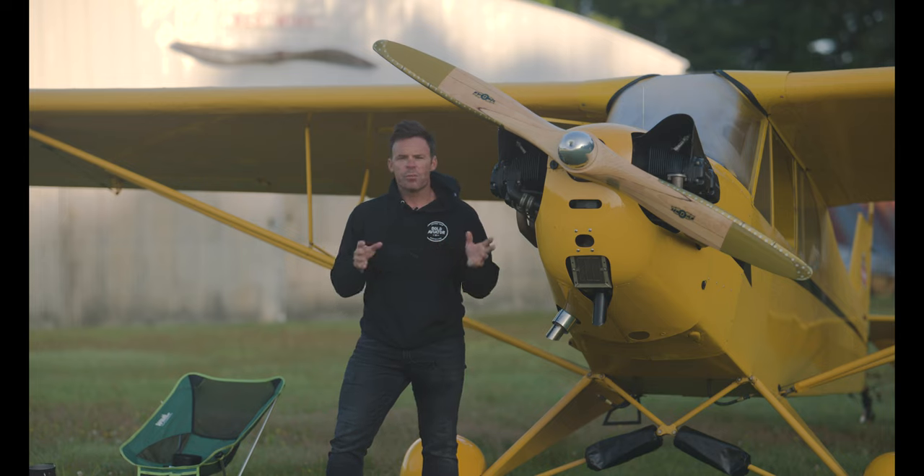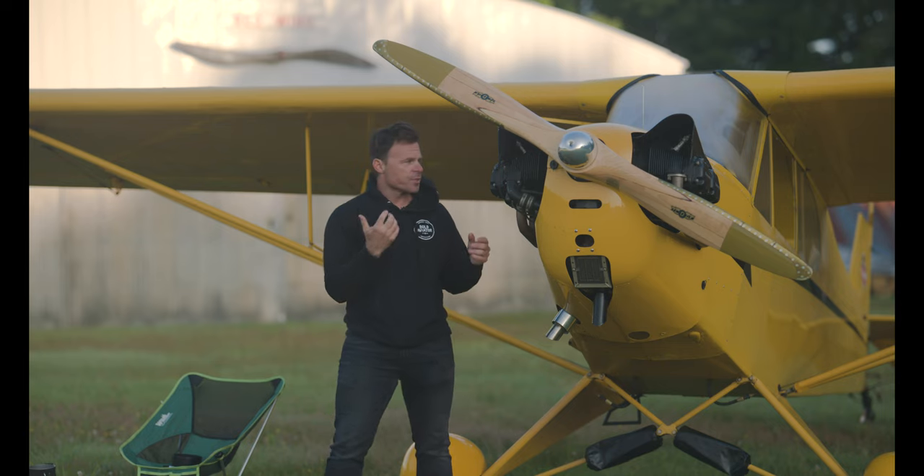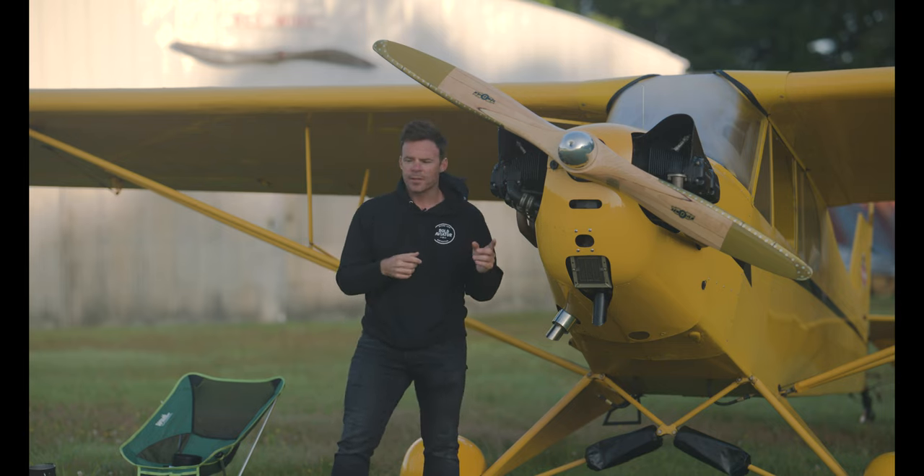Just one pointer that I'm going to give for steep turns, because I don't want to ramble for 15 minutes. Steep turns are something that we do for training at the airlines too, and you do it a little differently there. The Airbus is a bit different than this airplane, so I won't talk about that too much.